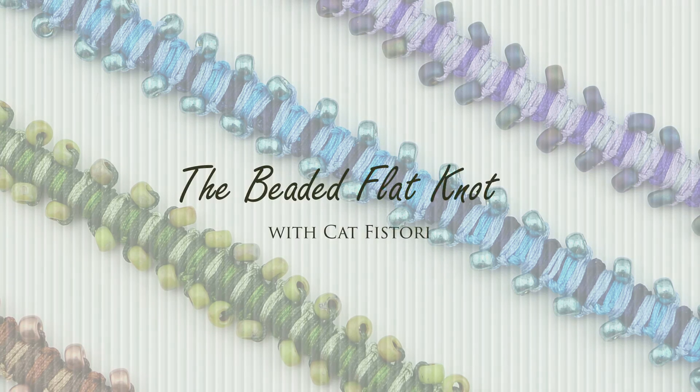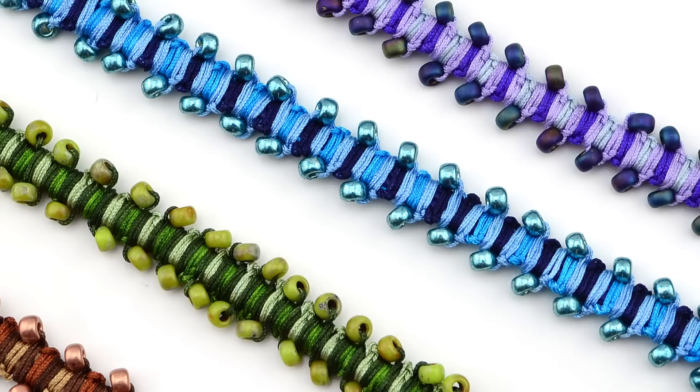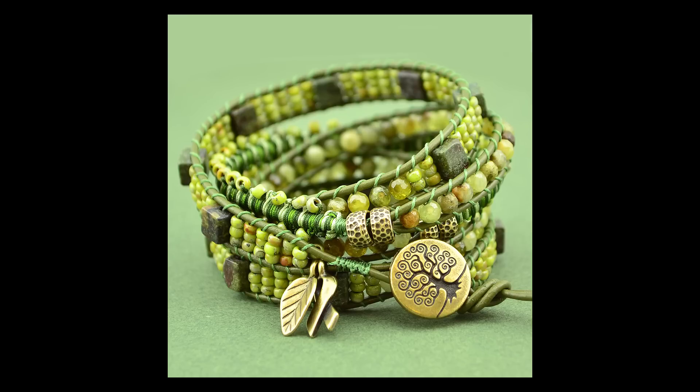Hi everyone, this is Kat from BeadChop.com and today we're going to show you a quick skill builder tutorial on how to do the beaded double half knot stitch using three colors of Chinese knotting cord. This stitch is used in our new 2 stitch wrap bracelet project and was originally featured in Nicole Anderson's 5 stitch wrap bracelet project linked below. This skill builder is meant to be viewed in conjunction with our project pages for the 2 stitch wrap bracelet.